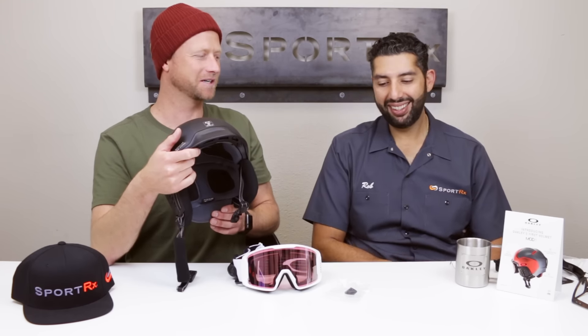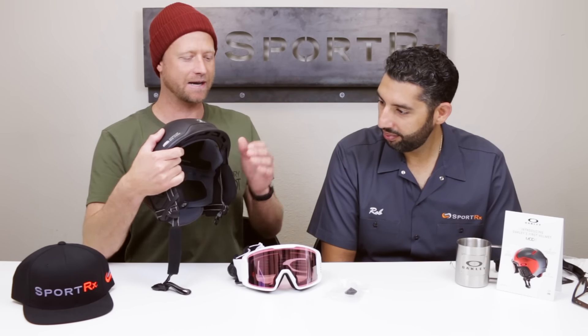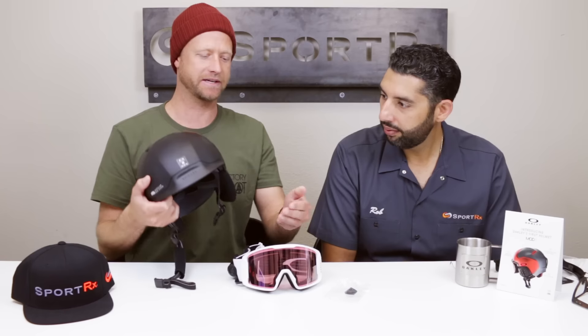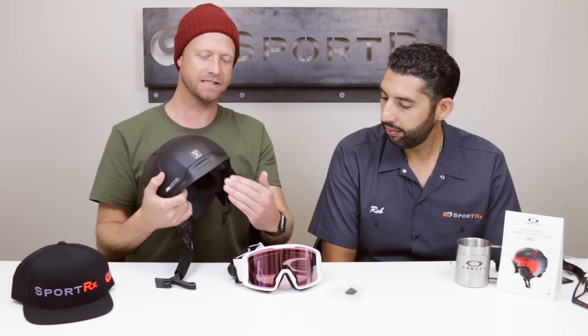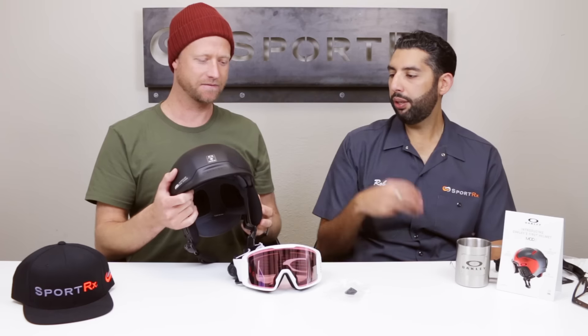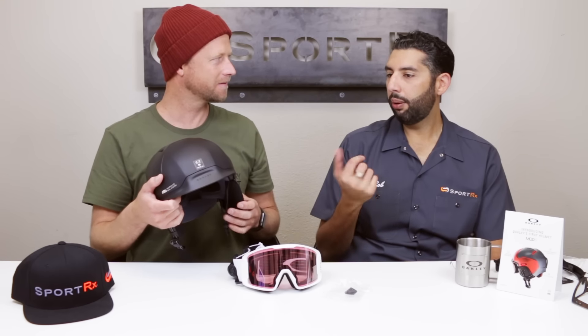Most helmets go the other way around, which creates two problems: crash or gap. Crash means the top of the goggle is hitting the top of the helmet, pulling back on the head so the fit isn't very good. Or you get a huge gap and a bunch of snow gets in there, causing snow burn. The two-brim modular system solves both of those issues.